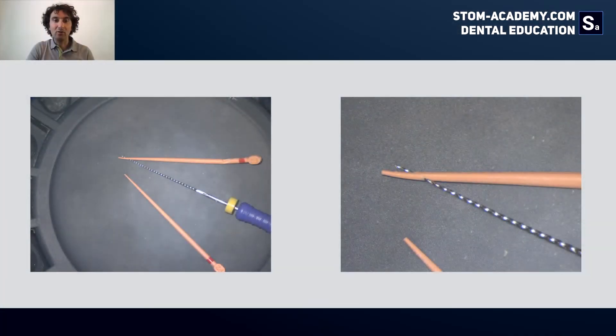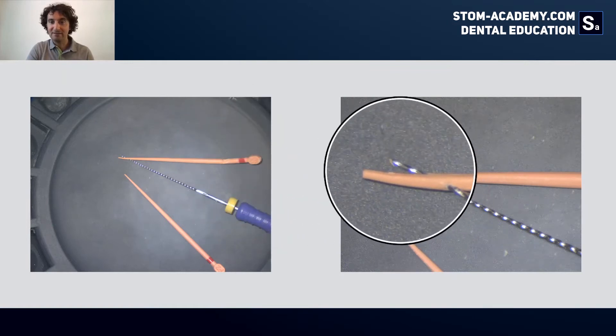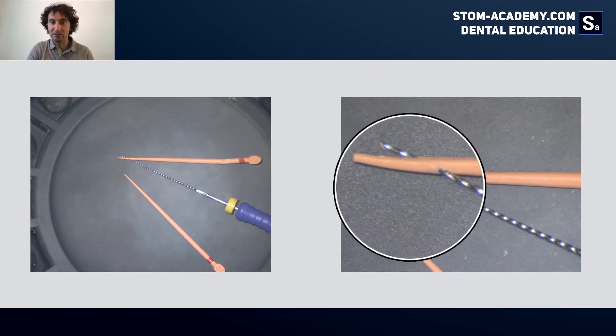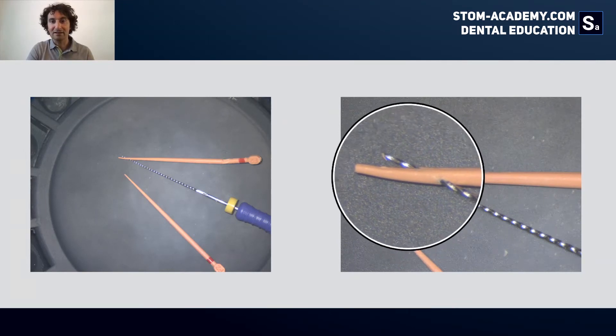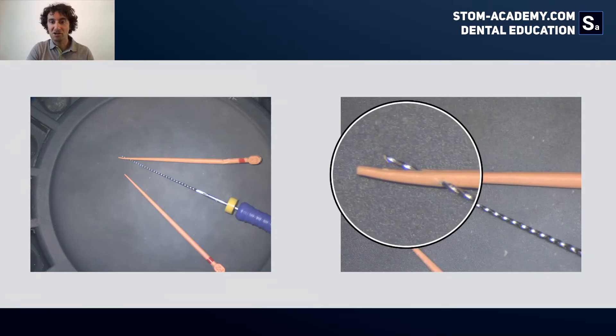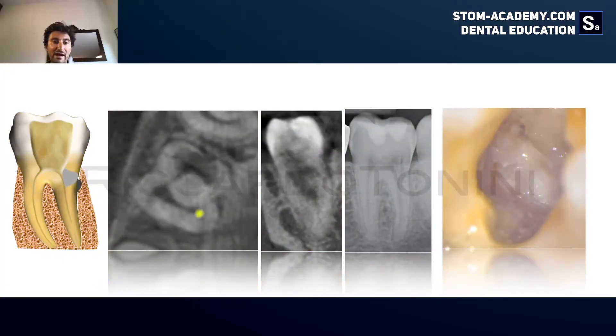We can shape before all the main canal and after with a K-file, try to get in. When we remove the gutta-percha file, we will see this: the two canals merge together into only one. We have to avoid doing a double shaping, so how do you want to act in this occasion?